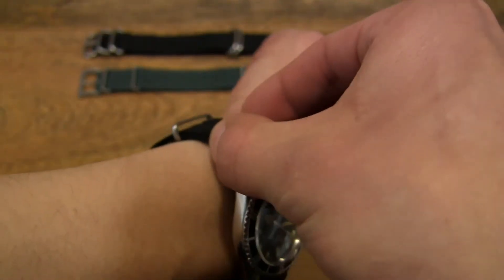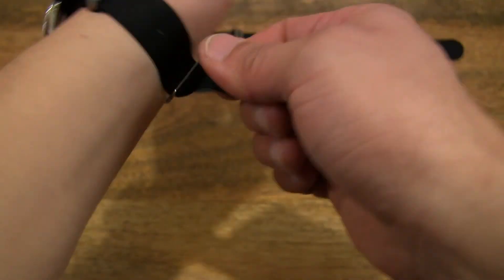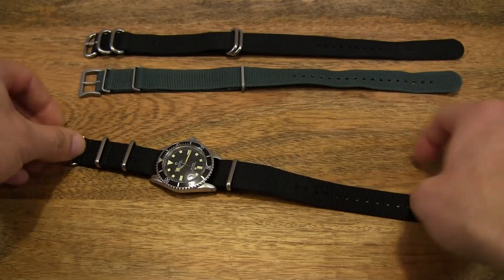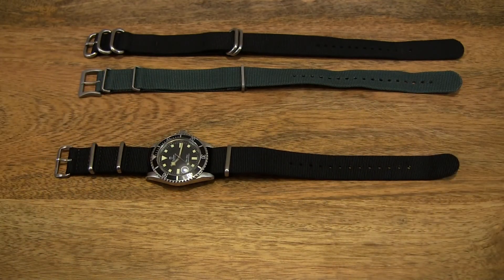So let's go ahead and take it off. That's the Monkey Swag MKS NATO Strap Stealth with Matte Fittings. Thanks for watching, and happy strapping!